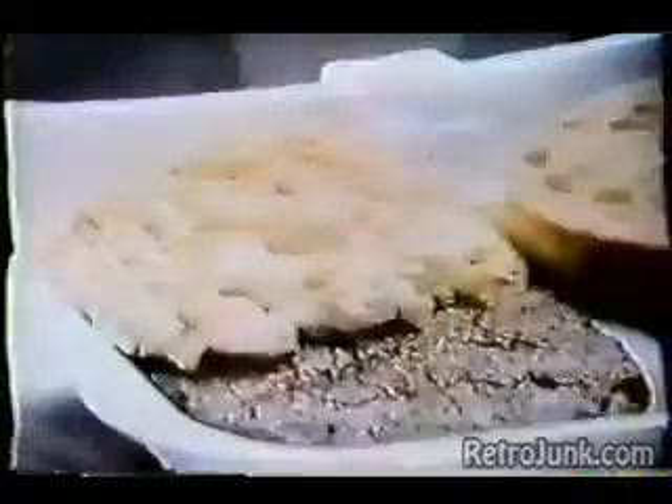Hi. McDonald's has good news. With scrambled eggs and sausage, or an egg McMuffin, or hotcakes and sausage, you get a Gillette Good News Disposable Twin Blade Razor free. Good thing it's a twin blade with that tough beard.